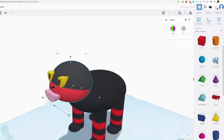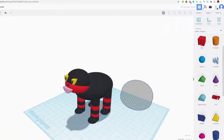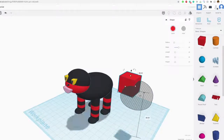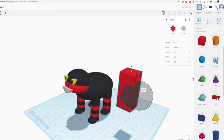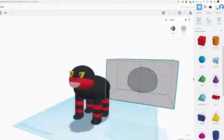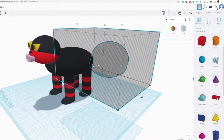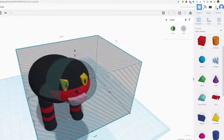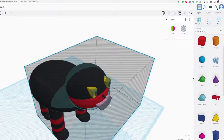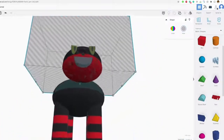Now I'm going to cut the facial features back into his face. I'll duplicate the head and move it over, turn it into a hole, drag a box into the work plane, and bring it down — making the box a lot bigger than the head. I'll highlight both shapes and group them. The order of operations is very important — I need to group the hole with the box and then turn the box into a hole. Then I'll carefully center that cavity over his head and group everything together.